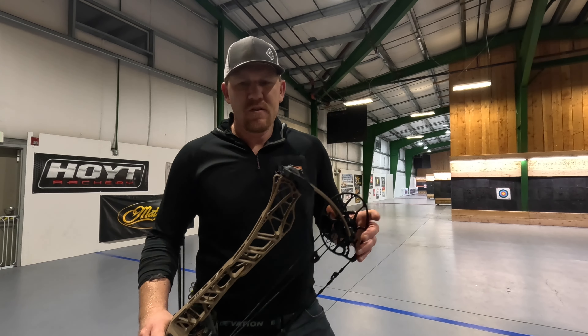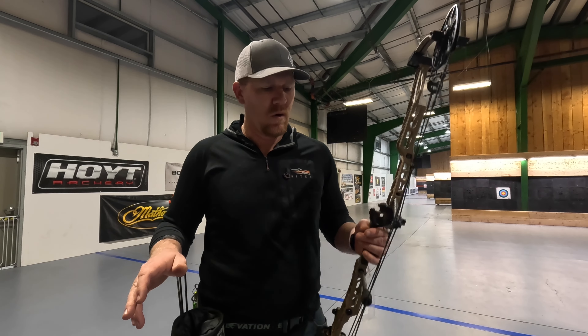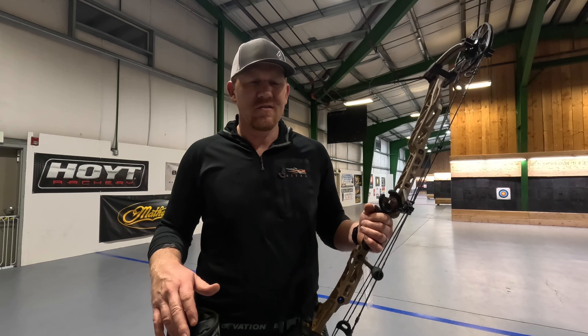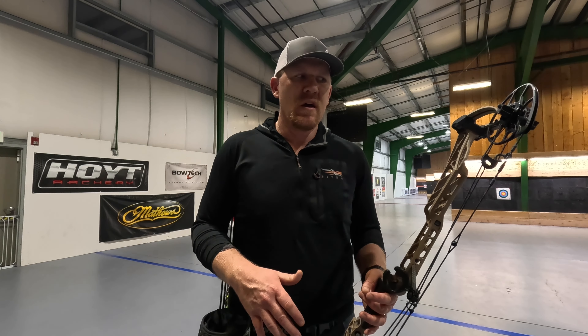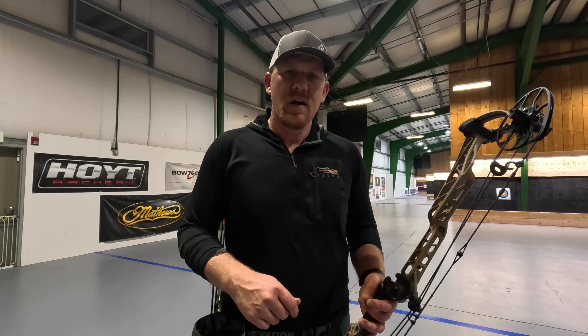One of the cool things about this bow is the weight. You pick this bow up and it feels like one of the lightest bows on the market. It balances super well in the hand and it's going to weigh in at 4.26 pounds, so other than going to something like a carbon PSE, you're going to be in one of the lighter bows on the market.